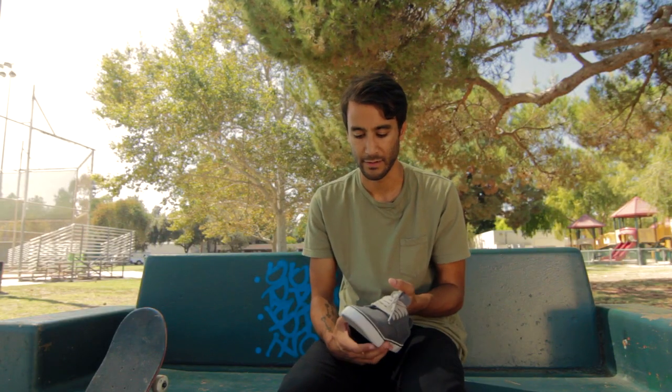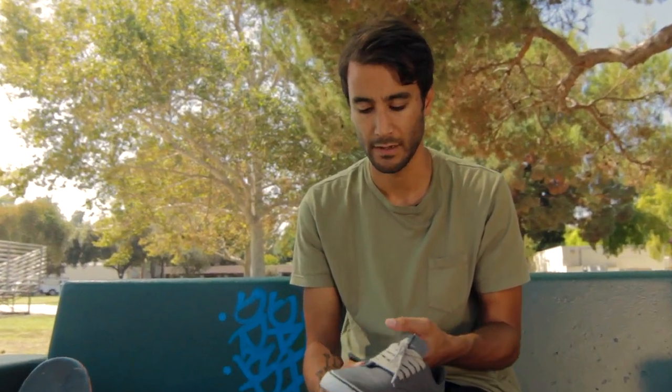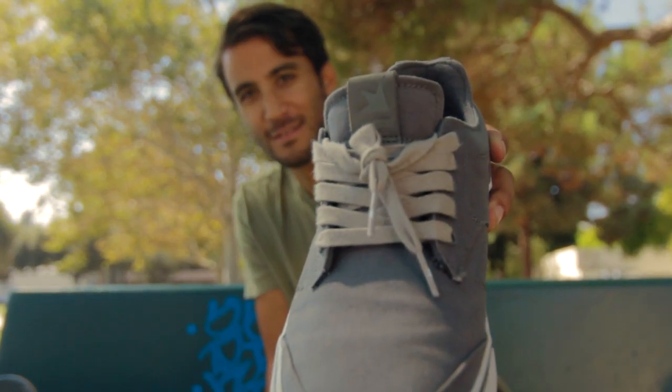So it looks like it's a thin shoe, but it actually lasts pretty long. It takes a while to get through a couple layers before it hits your socks.